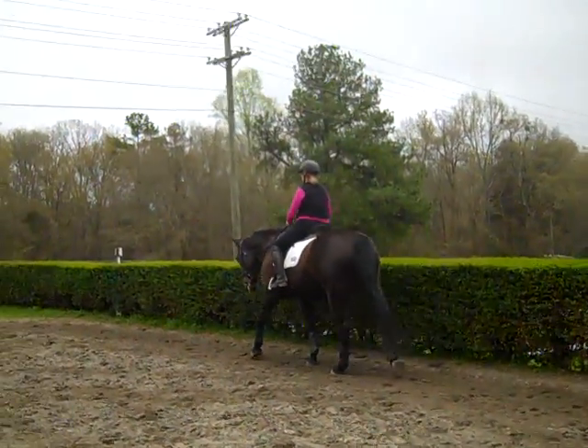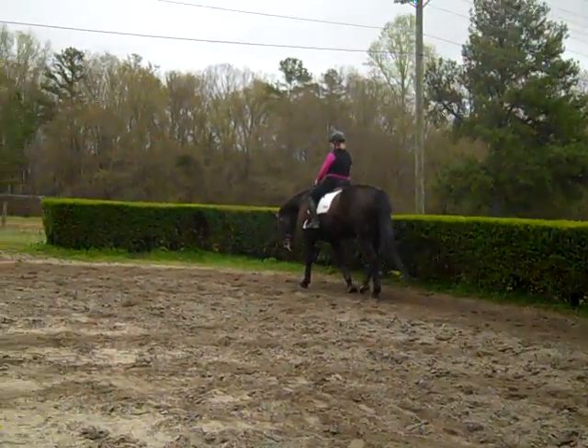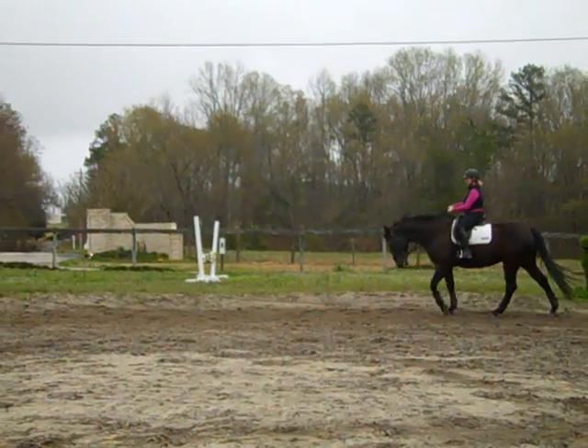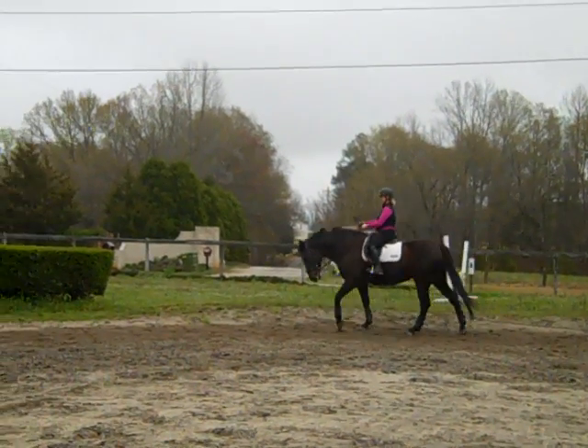This is Randi Thompson coming to you live with Trudy Adams. We're working on a stretchy cool-down walk from our first walk session. All you're going to do is have an even feel on both reins. If she leans on your right rein, use your right leg to get her to step up.